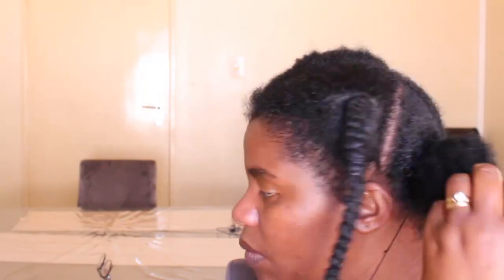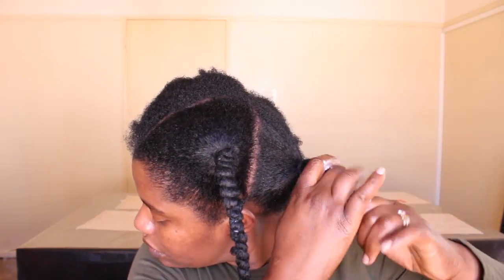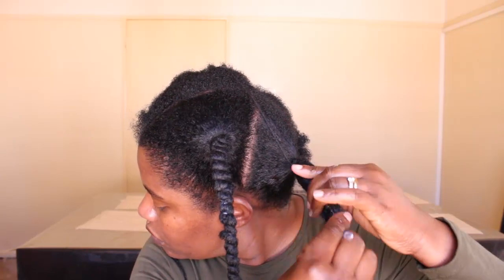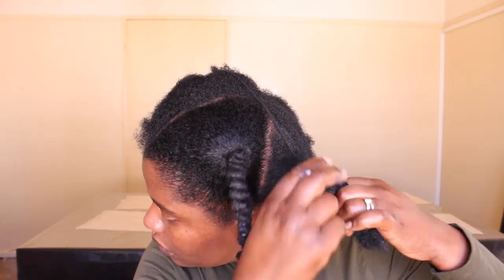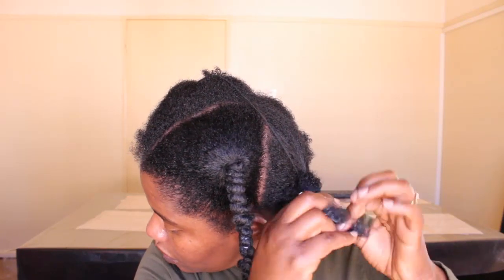I make sure the section is as loose as possible, apply some more leave-in conditioner to the ends, and twist that section up so I can wrap it into the hair extension and cover it all up — so that it becomes a proper protective style for my hair, especially for my ends.